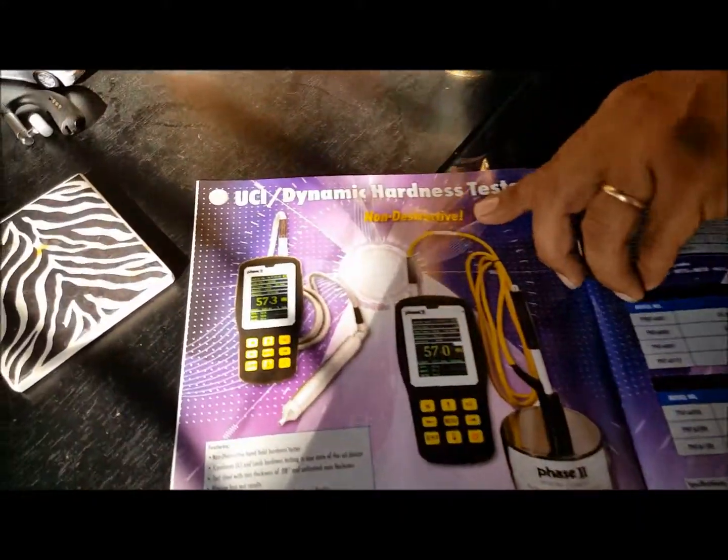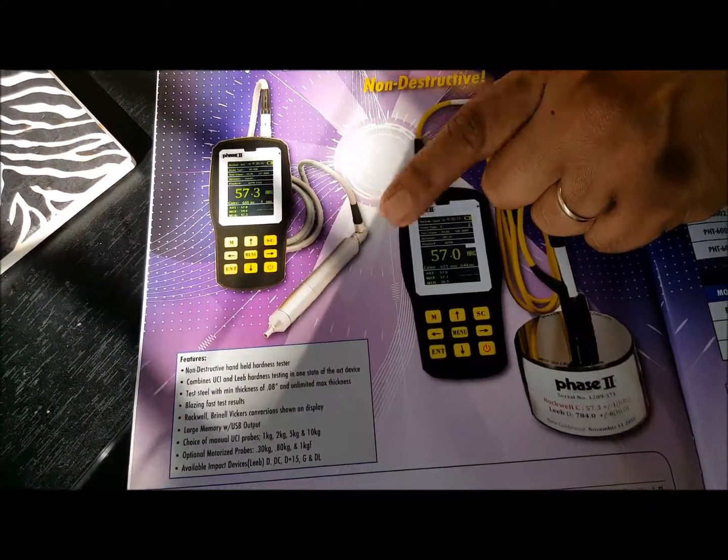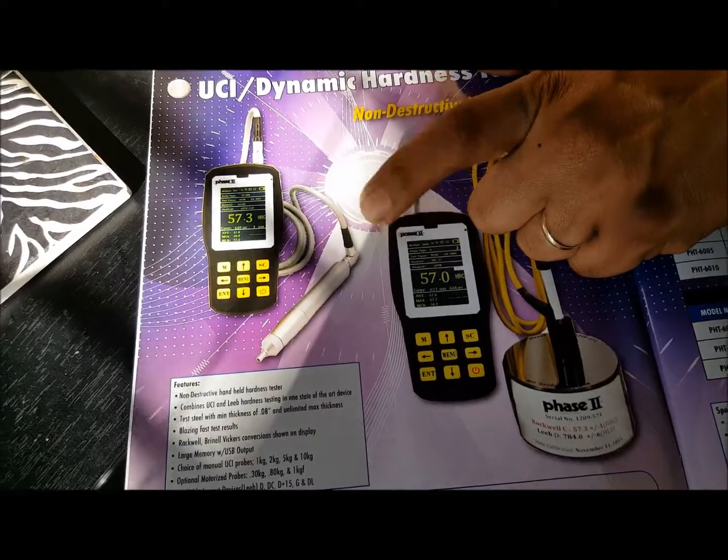So with these smaller pieces, you can get this type of unit here. This is a portable ultrasonic. This goes down to two millimeters, so you're good here.